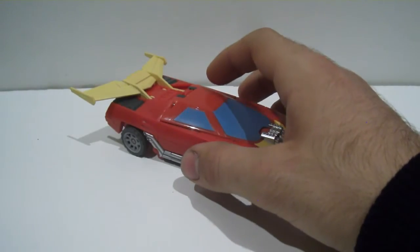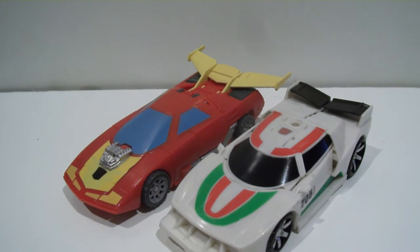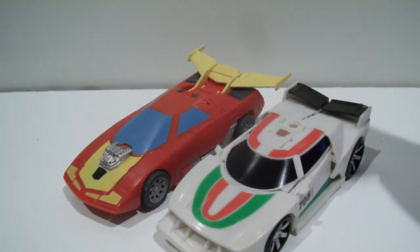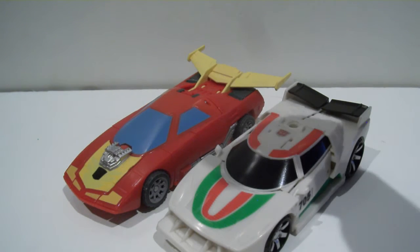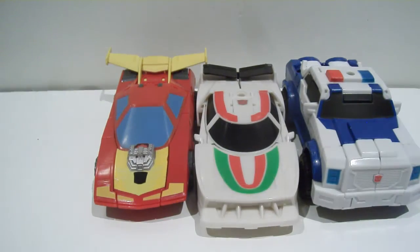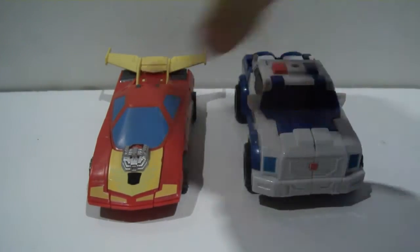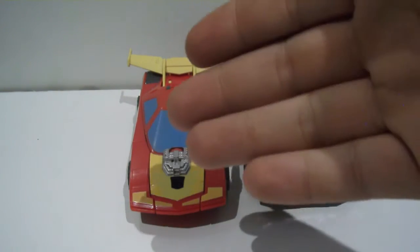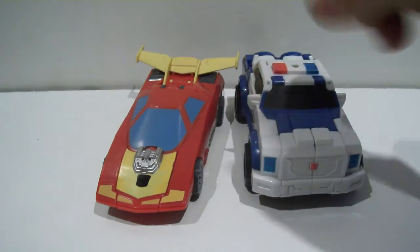It just really does not work in the slightest. Now for a size comparison - taking a look next to Combiner Wars Wheeljack - one of the big problems is that deluxes are getting smaller, but look at how small Rodimus is. He's way too small, he's the size of these Combiner Wars deluxes. At the time, that's pretty poor, because deluxes were big and chunky around the movie-verse era. Even when deluxes have been getting smaller, you put him next to something like Strongarm, which is smaller than most deluxes of this time period, yet still very chunky.